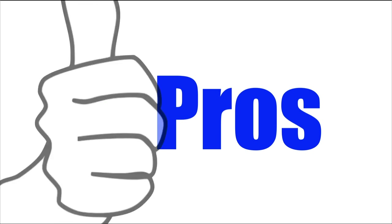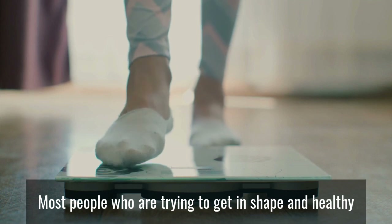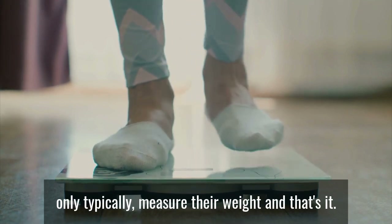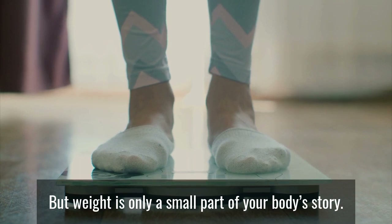Let's check out the pros of this device. Most people who are trying to get in shape and healthy only typically measure their weight, and that's it. But weight is only a small part of your body's story.